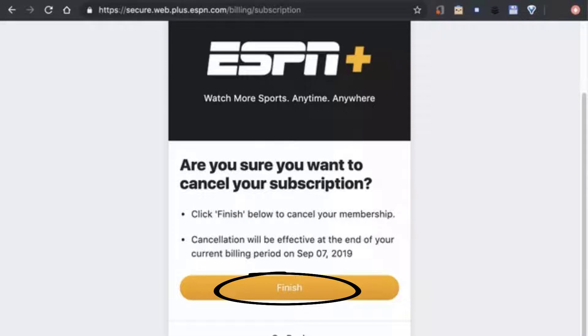A message should appear noting your ESPN Plus subscription has been cancelled, and you'll also receive a confirmation email. Your account remains active until the end of the current billing cycle, or the free trial period if you haven't been charged for a month.